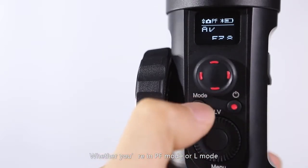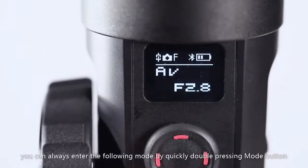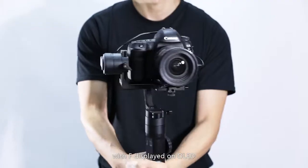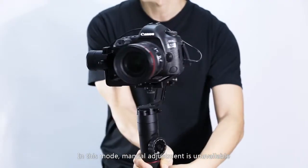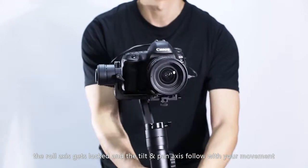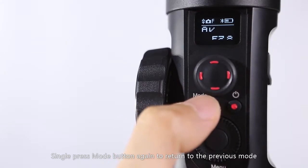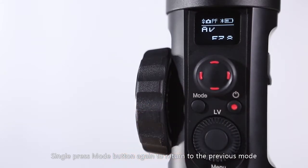When you're in PF mode or L mode, you can always enter the following mode by quickly double pressing the mode button, with F displayed on OLED. In this mode, manual adjustment is unavailable — the roll axis gets locked and the tilt and pan axis follow your movement. Single press mode button again to return to the previous mode.